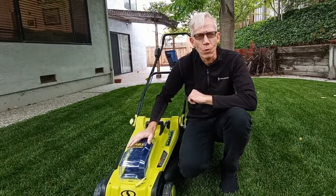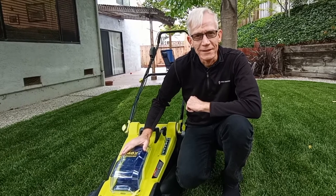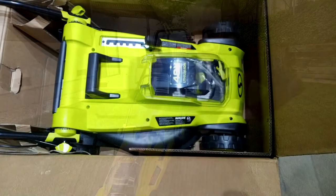Is this battery-powered lawnmower really any good? Well, there's a lot to like, but a few things that aren't quite so great. Hi everybody, I'm Basso Contour — stay tuned, let's check it out.